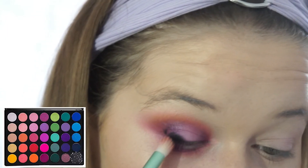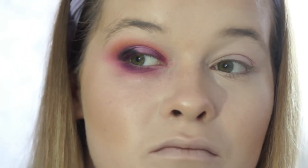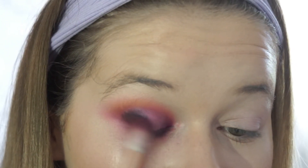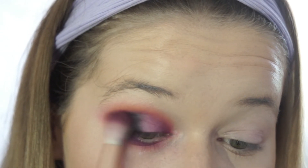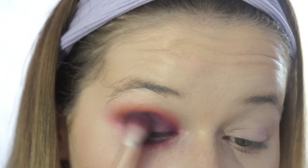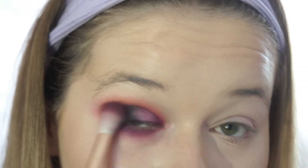Now I'm going in with this black shade and just deepening the areas of the darker colour. Now I'm just blending that all in.